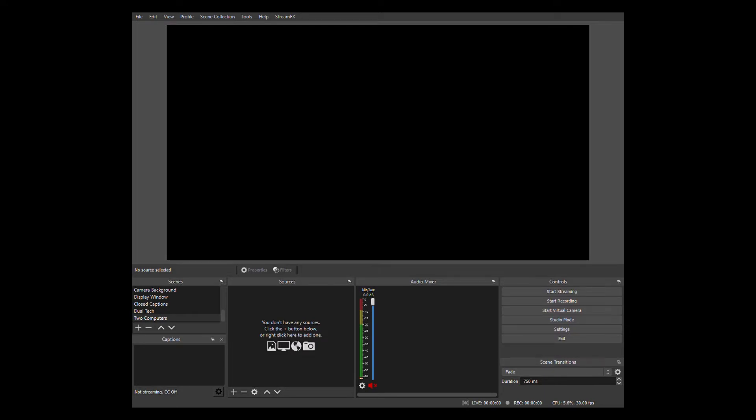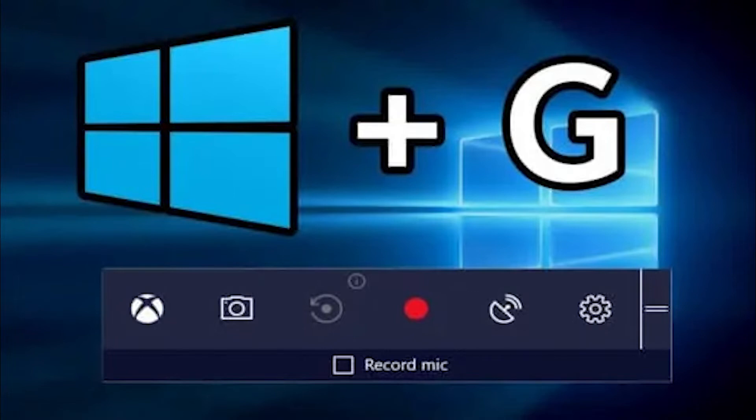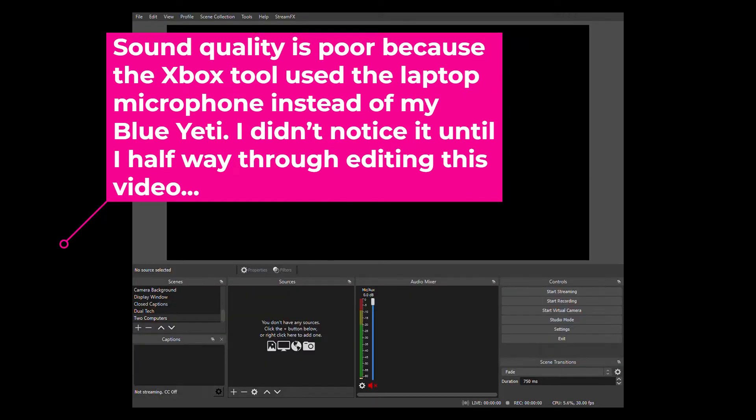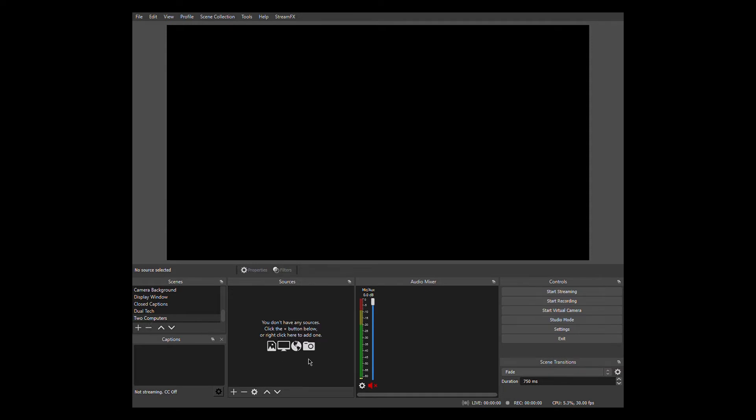I'm going to show you what it looks like when it shows up in OBS. We're going to bring it into OBS. I'm using a free Windows screen capture tool — it's an Xbox tool invoked by holding the Windows button and the G key together — which opens a screen capture. I have it capturing the screen where I have OBS. So now we're creating a new scene called 'Two Computers.' There's nothing there yet, and I'm going to start adding things.